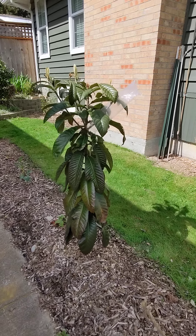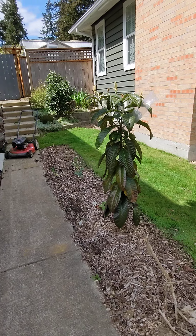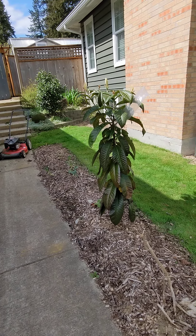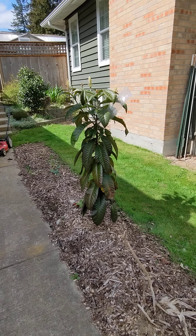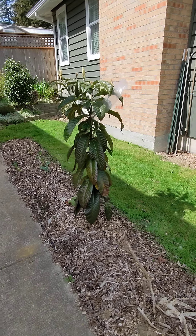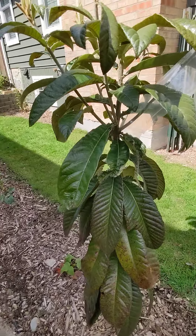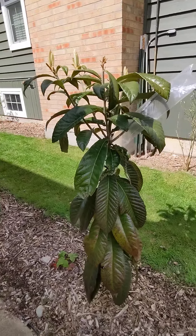What I have here is a loquat that I grew from seed. It's about three years old and I planted it in the ground last summer, and it survived the winter. Looking just a little bit beat up but generally doing okay.